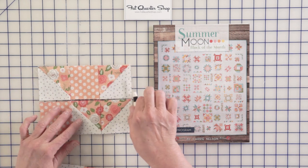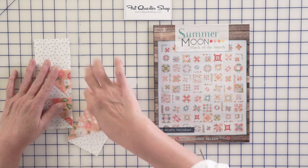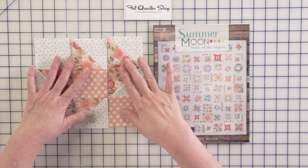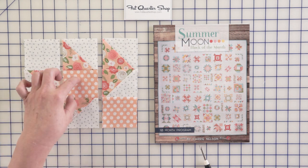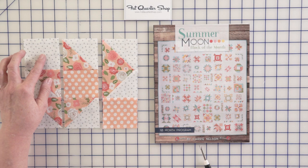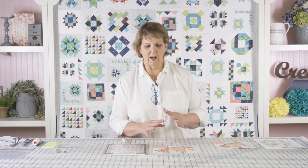Let me lay my block out — here we go, now I've got it. Those are your three units. Each one has triangle squares and a plain square. You're going to have two of a secondary print and one of your background. Press them following the pressing instructions so that all of your seams abut when you sew it together.